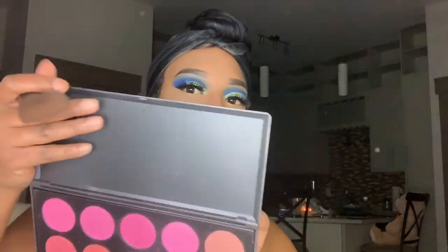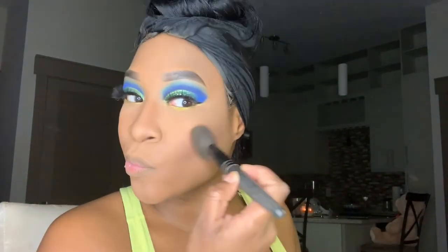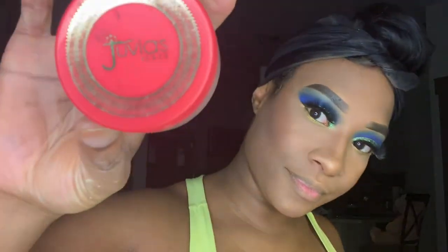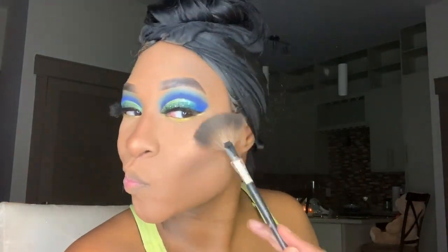Now going in with my Morphe blush palette, I'm taking that rich raisin color and applying it onto my cheeks as my blush. I'm taking my Becca Cosmetics highlighter in the color Candlelight and using it as my bronzer on my nose and the top of my cheekbones, then topping it off with my Juvia's Place highlighter in the color Nefertiti on my nose and cheekbones using my fan brush. For my lips, I'm taking my NYX lip pencil in dark brown to line my lips, followed by my Tarte lip paint in the color Rave, then my NYX lip gloss in Ginger Snap.